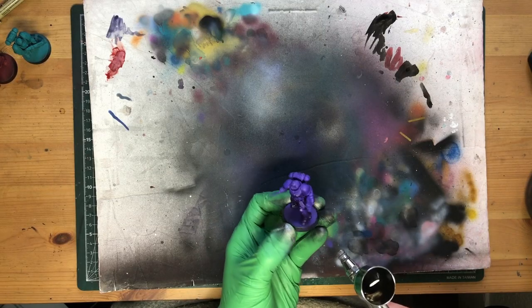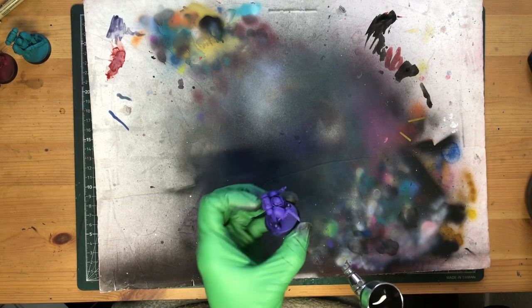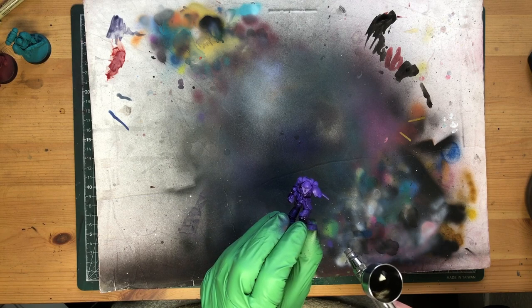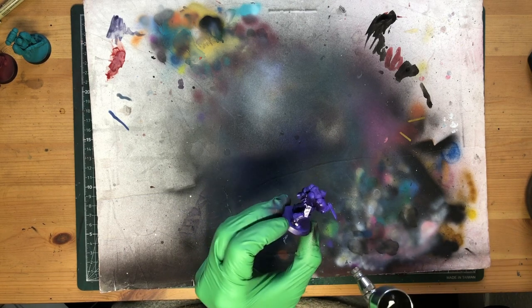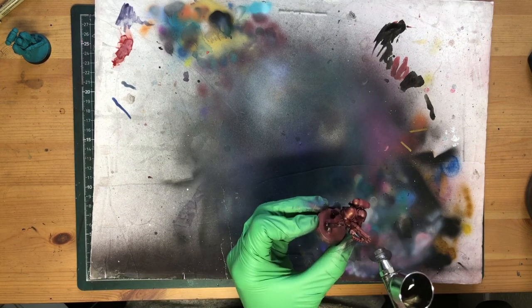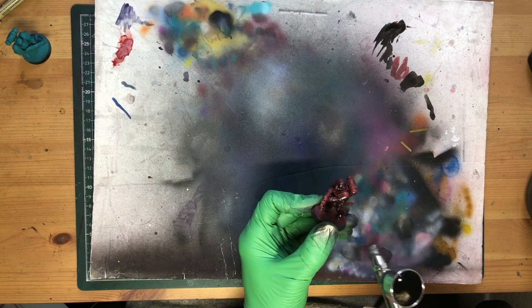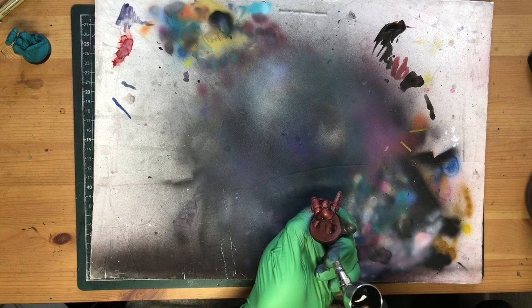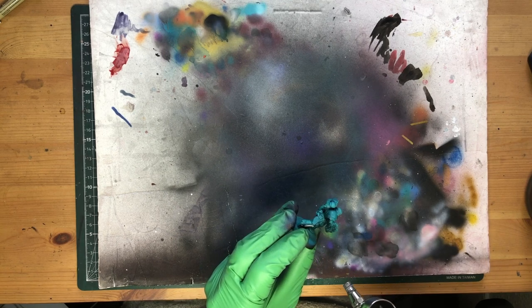The idea was to spray up from below and develop our black in reverse — starting with our highest highlight color and bringing everything else down. If you feel like recreating this yourself, take it really slow. You'll have to build up your black ink in several layers to avoid flooding, and maybe consider leaving them off their bases and pinning instead for easier access to those nether regions. Mine were a Troll Trader purchase so I had to do my best to get into the nooks and crannies.